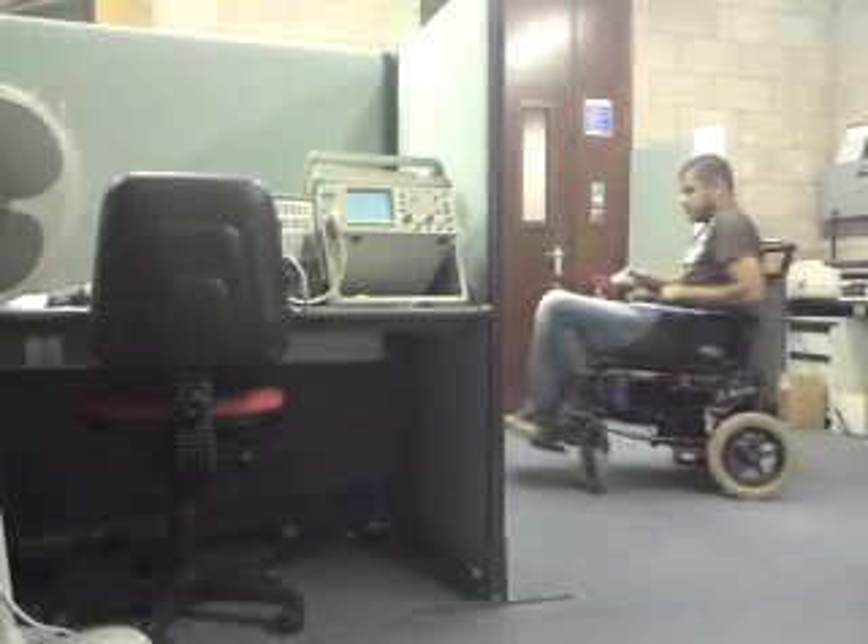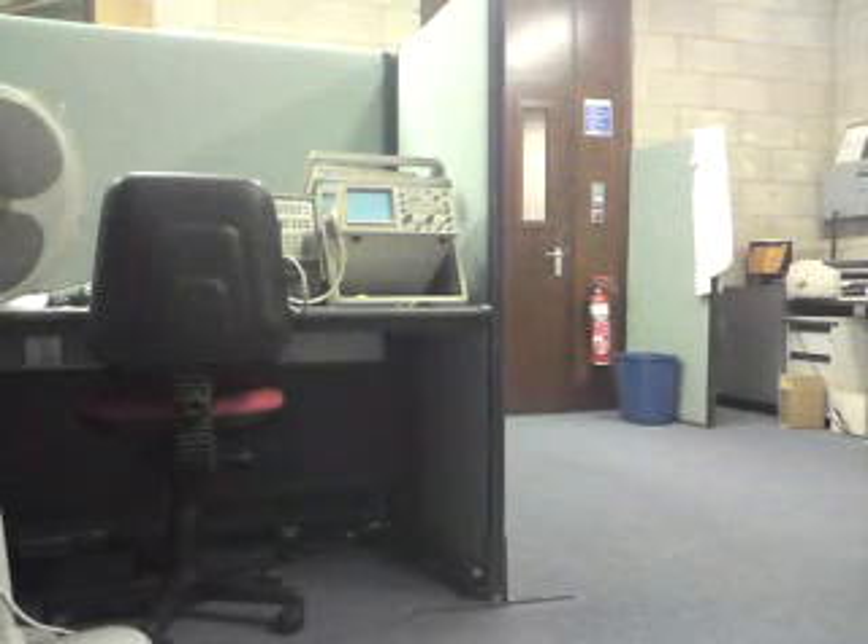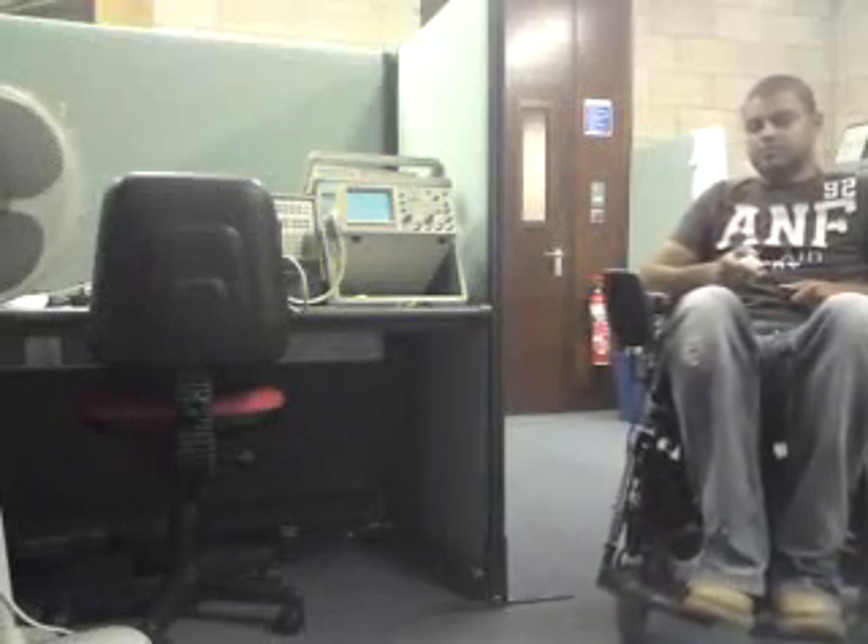I'll put the camera down for a second as I'm driving. To slow it down. Go ahead.